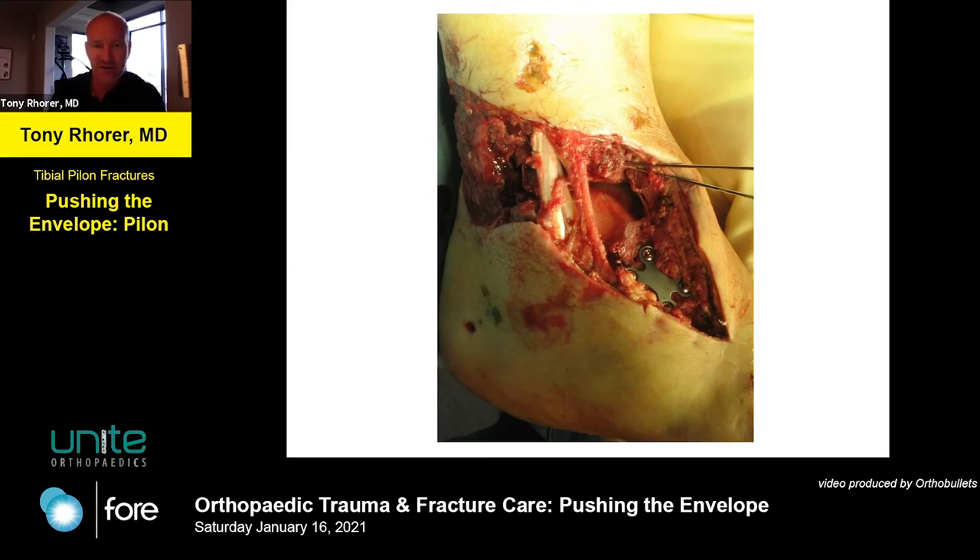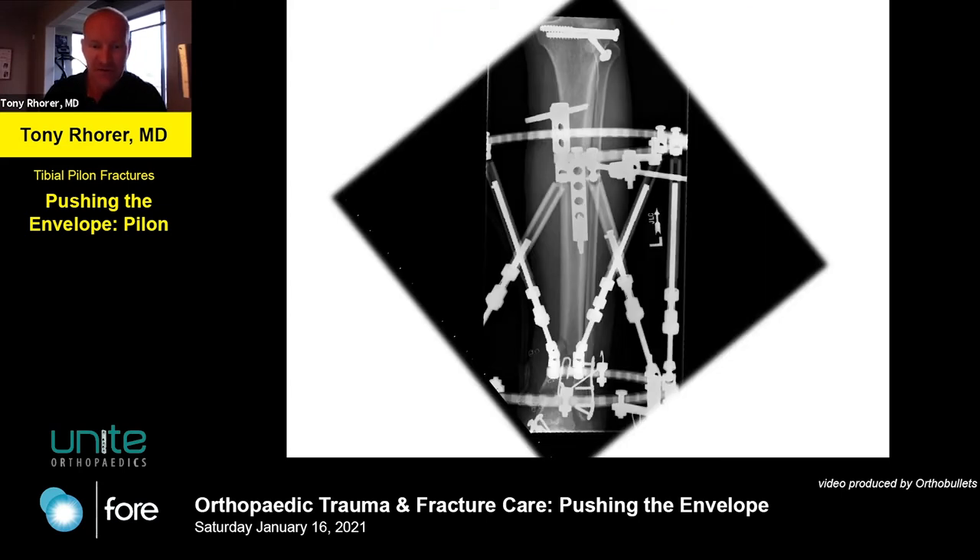I try to be as minimalist as possible. Since this is a pushing-the-envelope course, I'm going to show you something that's a little bit out there - it's probably not for everybody, but for me it works pretty nicely. Here you get an inside look at the joint. Those are the posterior tendons coming down behind the medial malleolus, which is essentially gone. The two K-wires are transfixing the articular surface, and you can see the dome of the talus right there - a nice slice of talar dome.